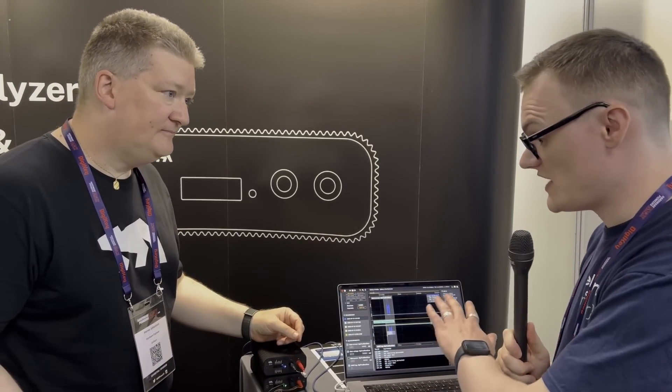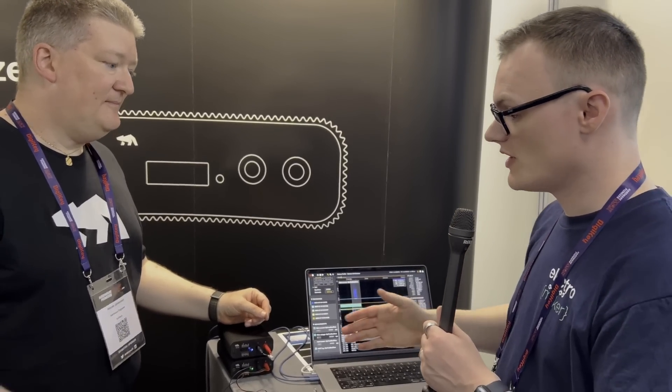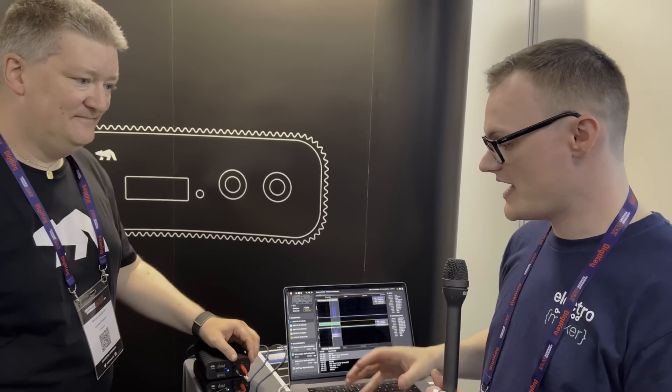All I can say is that what I've seen here is absolutely phenomenal. It was a pleasure meeting you, Werner. For those watching, you can get more information about this in the description below.